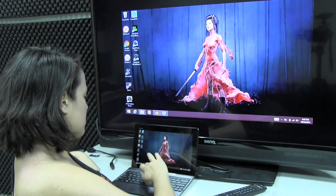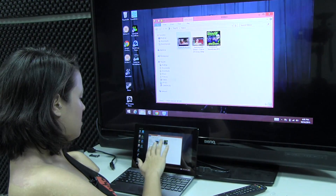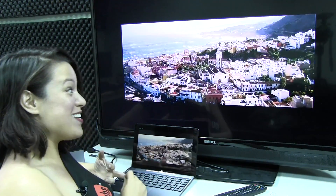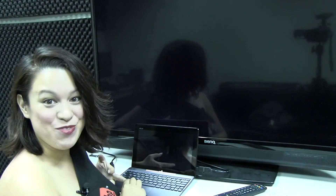Regardless of that, I'm still going to do the test. So I downloaded a 1080p trailer, which I just found out is in Russian. This is the Fast and Furious 6 trailer in Russian.